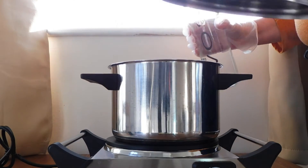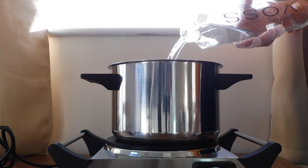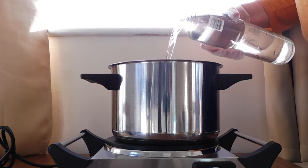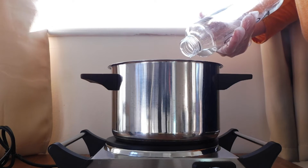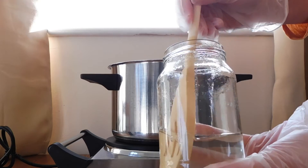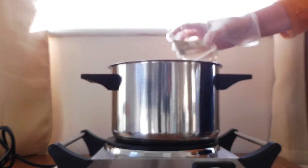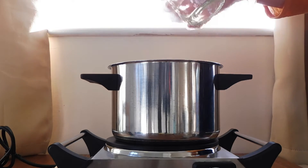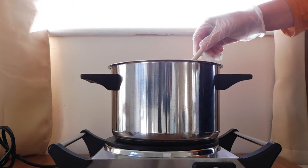Now we're going to take a pot and fill it with water. We're going to add the potassium alum mix to the water, then mix and turn on the heat.